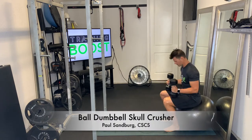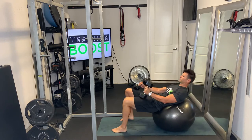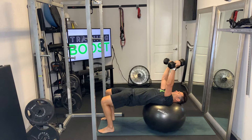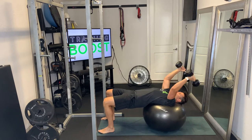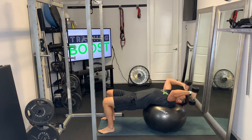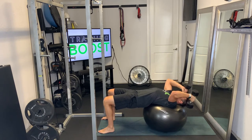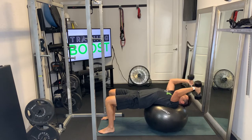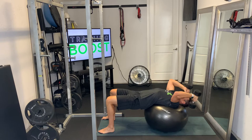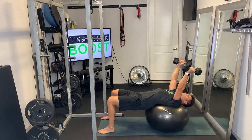This is a ball dumbbell skull crusher, doing a skull crusher you might normally do on a bench or even on the ground, just using a Swiss ball instead. Positioning is important here — notice how I sat down on the ball and then rolled it down to the upper part of the back, neck, and head. You want to make sure you can position yourself so that your upper back, neck, and head are on the ball to support those areas.